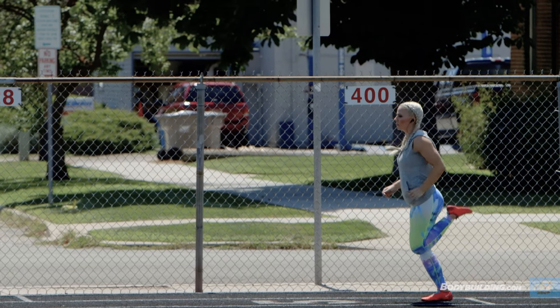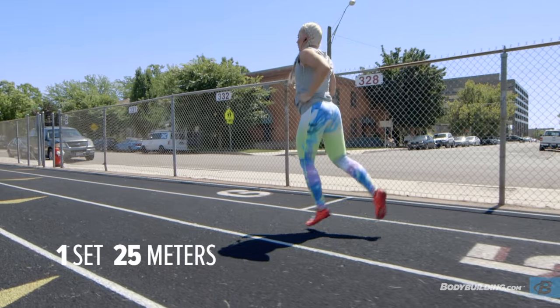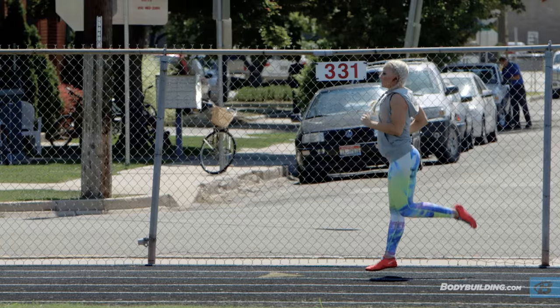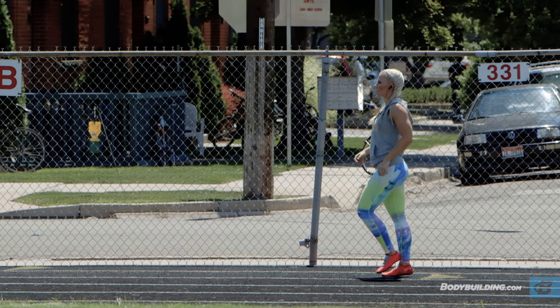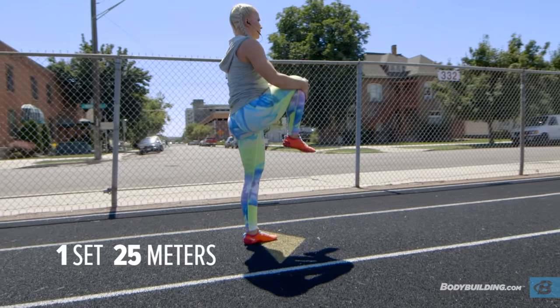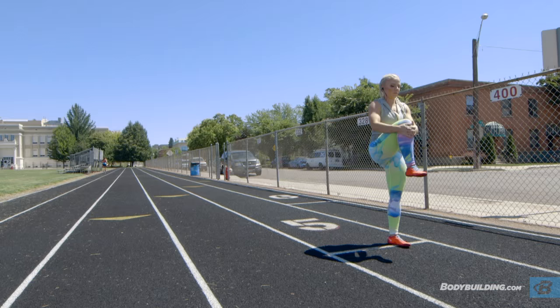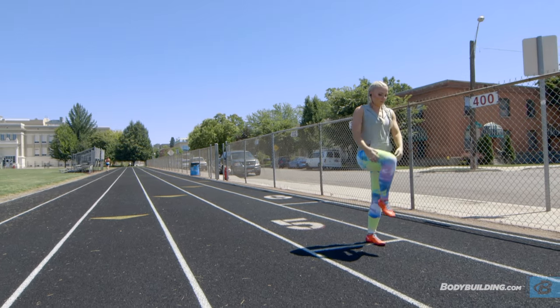We're going to start with the butt kick run, and for this, you don't have to worry about going fast. Just drop slowly down and get a stretch going in your quads. After you're finished with the 25 meters, turn right around and start with your knee hugs. Go ahead and take your time, and just pull your knee in close to your chest. These will be really stretching out your hips and your glutes.